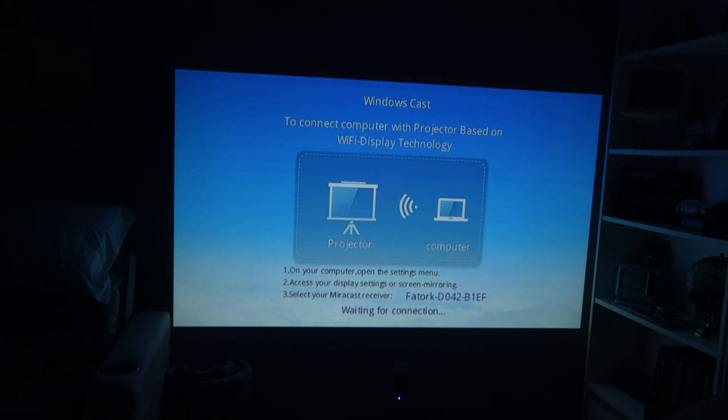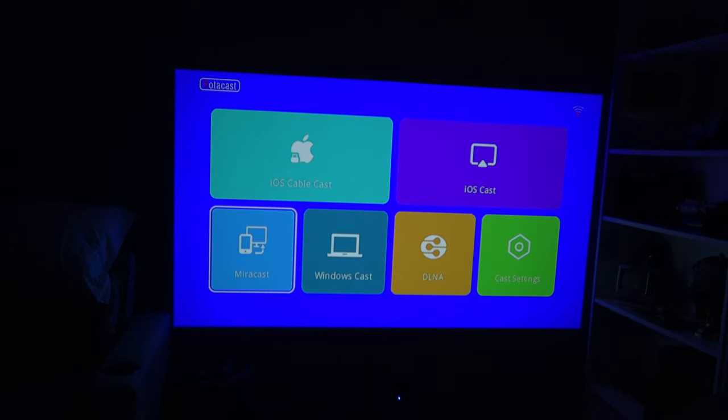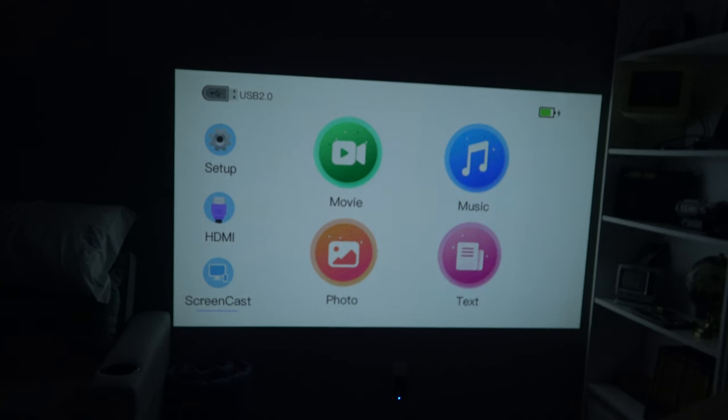I don't have a computer on, but you can see you could project directly from a laptop onto this, which would be great if you were giving a presentation. This thing is pretty awesome — all in the size of a little bit larger than a soda can. Very cool. I'll leave a link to where you can get one and I'm impressed, I've got to be honest.